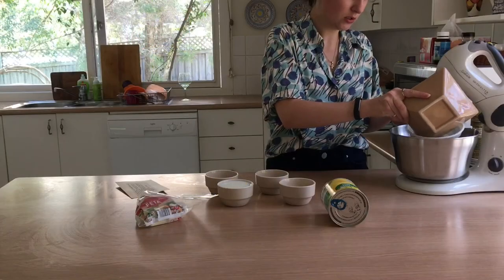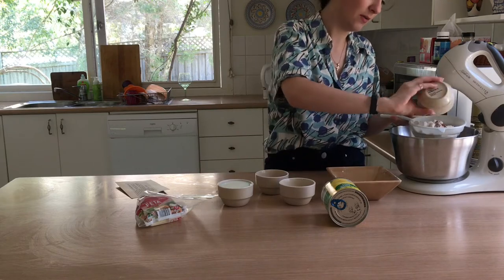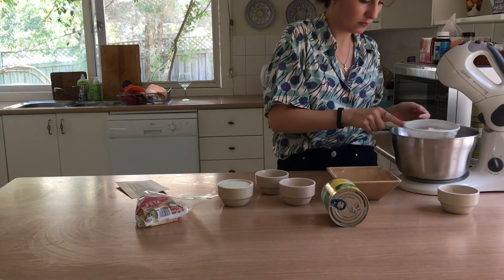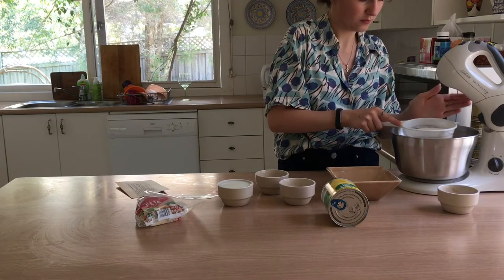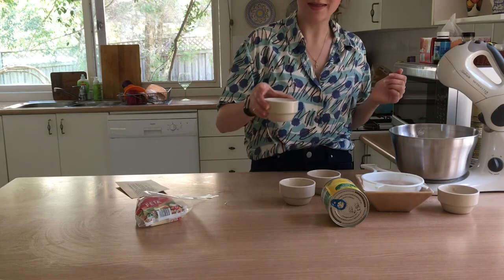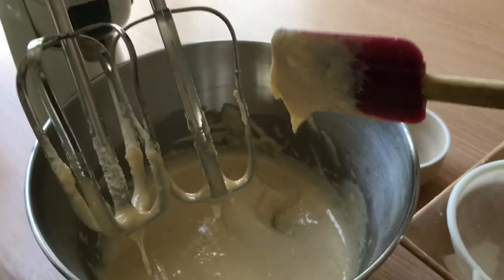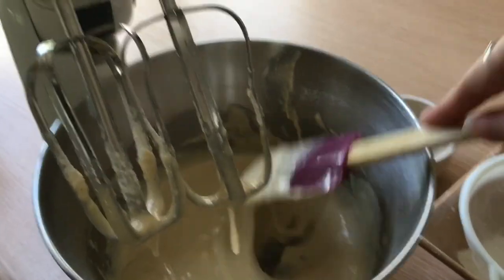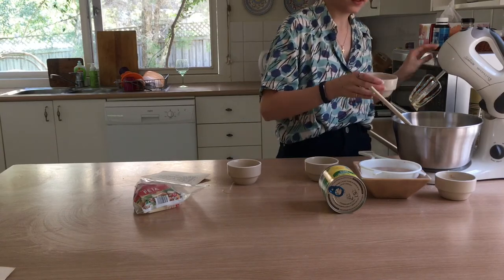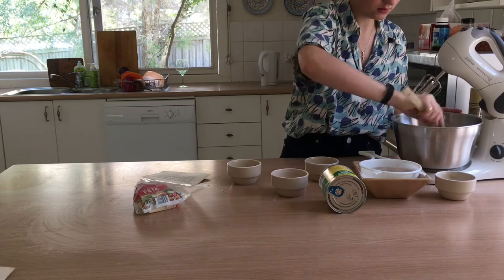Sift the flour, salt and cayenne pepper into a mixing bowl. Then add the egg and milk to the dry ingredients and beat well to make a smooth batter — it's pretty runny. Melt the butter, add it to the mixture, and then fold it in.